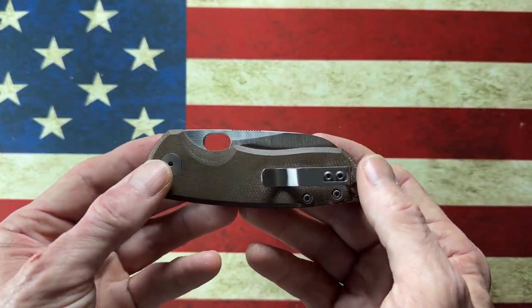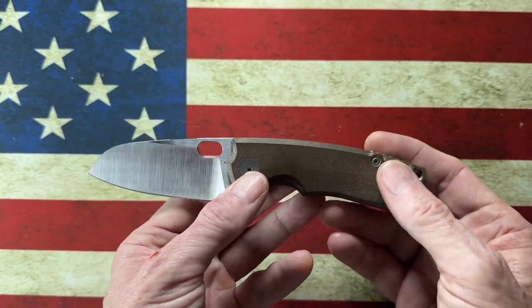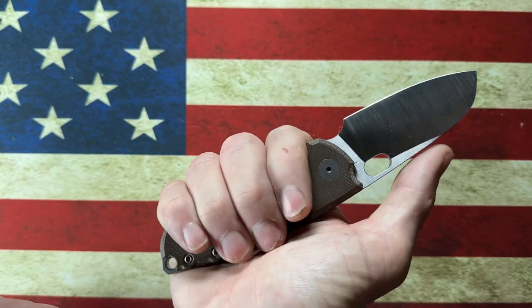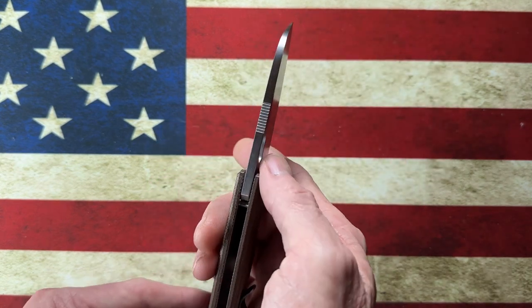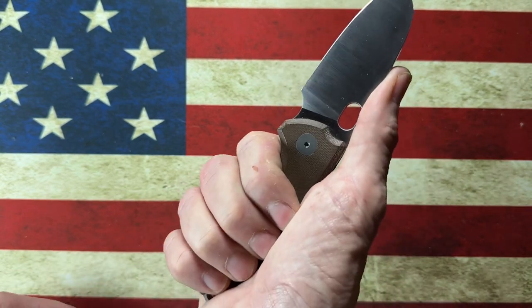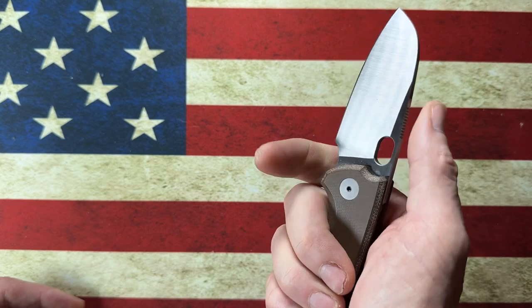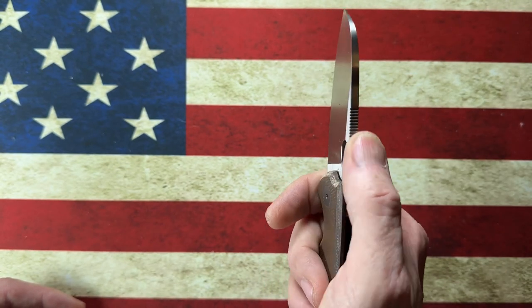Moving on, we go to one of the earliest small cleavers I got in my collection, and that is the Urban EDC Supply F5.5. The F5.5 is a knife that about 95% of the people that come in contact with it love — I happen to be one of those people. When I take into consideration this thick M390 blade on this particular specimen, the deep flat grind comes down to an extremely sharp edge. This handle is just super soft and gives me plenty of room for different grips and different cuts. It has jimping right where you'd want it for either grip — not sharp, but textured jimping that will let you know that it's there.